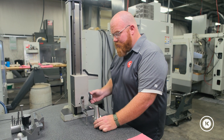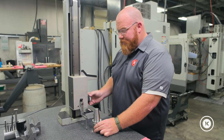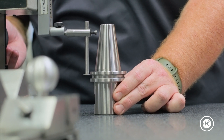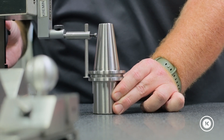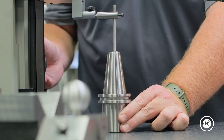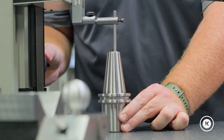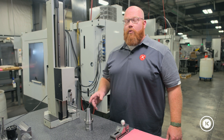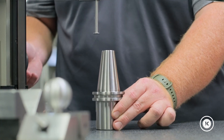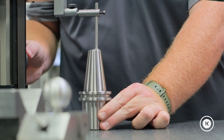With the next style gauge — the depth probe — we're able to zero out on any flat surface. Here we will check the length of an OD groove, as well as the depth of this internal counter bore. This style of depth gauge works really well for checking the location and the width of internal and narrow external grooves.